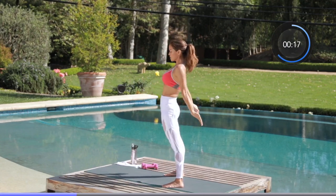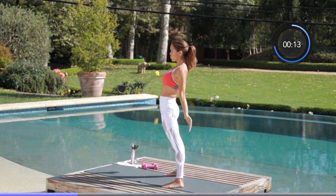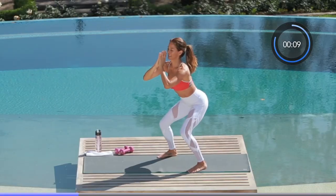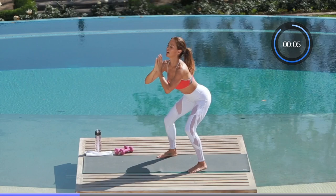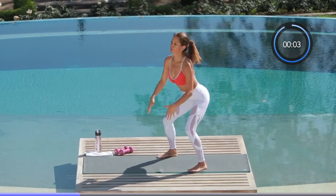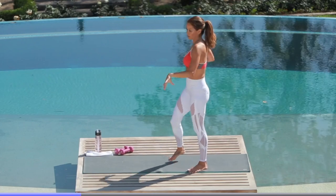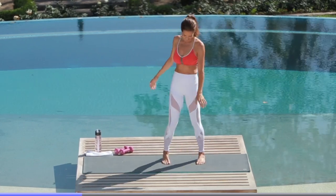Changing the thighs, sculpting the booty. We have 10 seconds left — now we pulse. Drop it down low, sit in it, let it burn, let it change. Abs are strong. Last three seconds — awesome job, shake it out.